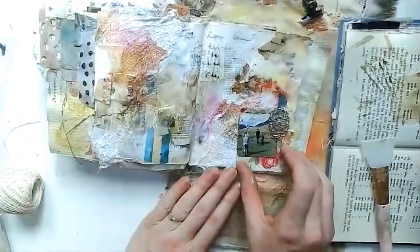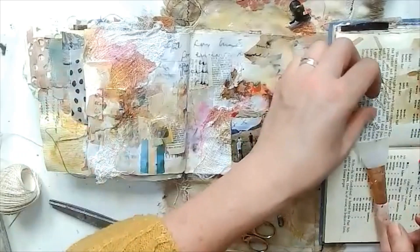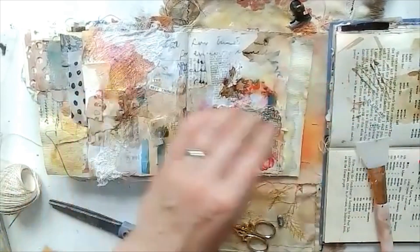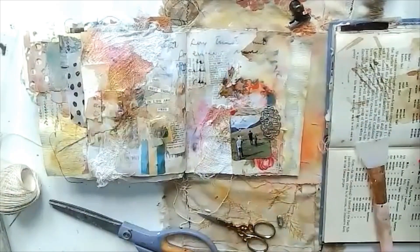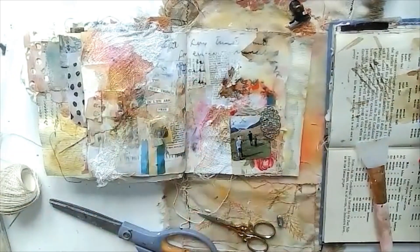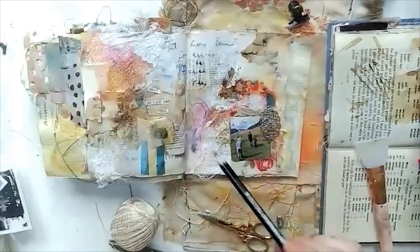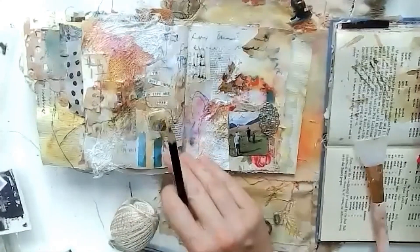Then I found some words to add — the words I found were 'the best things in life are free.' I grabbed a button thinking I was going to add it as well, but having had a look at it I decided that I didn't like that. So I grabbed a pencil just to add a few more scribbly marks here and there in the background. And that is it.